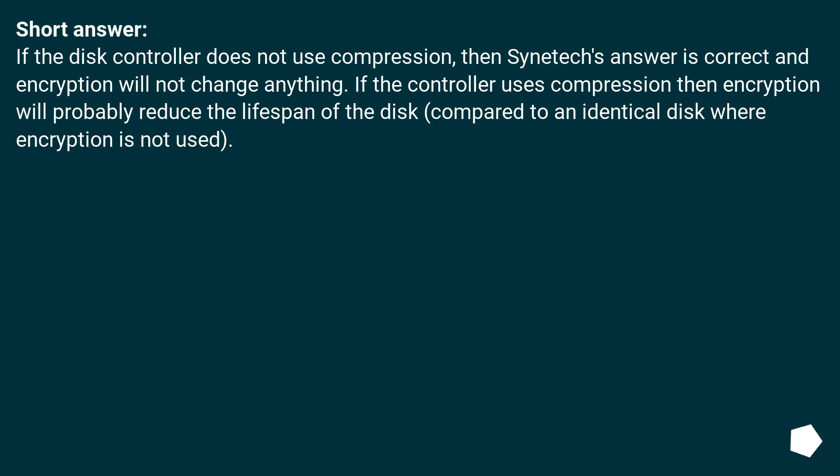Short answer: if the disk controller does not use compression, then encryption will not change anything. If the controller uses compression, then encryption will probably reduce the lifespan of the disk compared to an identical disk where encryption is not used.